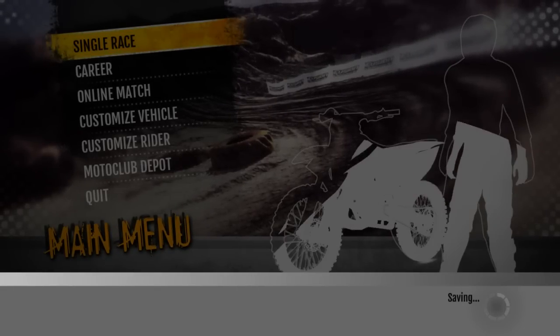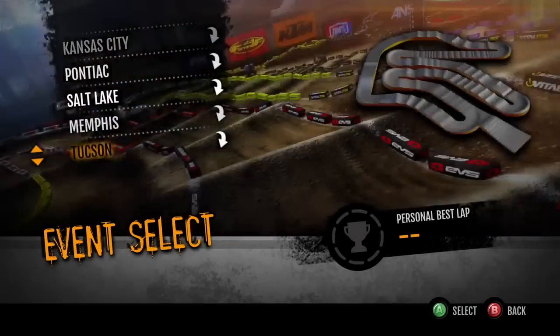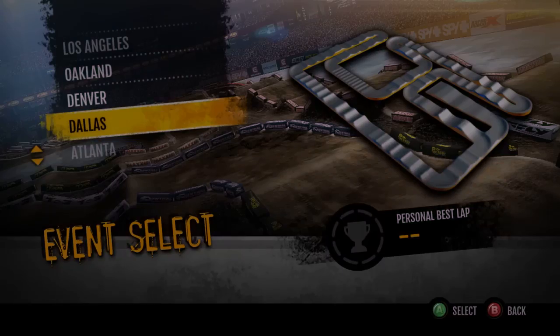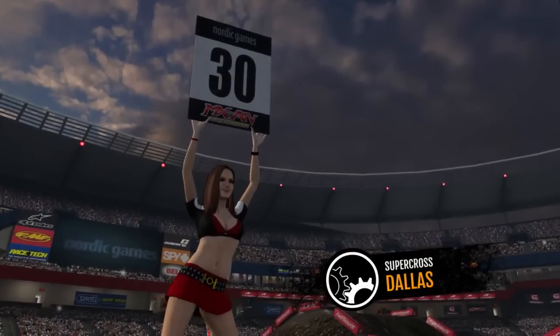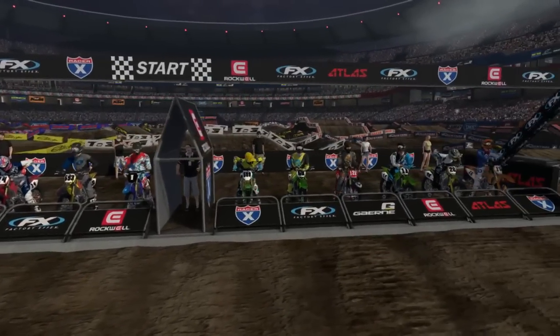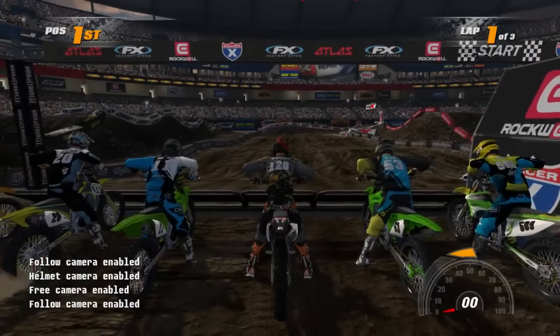We're going to start by checking out the Rainbow MX 500. Let's go to a stock track. As per a recent update, the Supercrosses actually do run reasonably well now. These are all DLC Supercross tracks, by the way. We'll just go to Dallas and start a session. Let's do a quick run in the 500, then a run in the 250, and I'll give my overall opinion. If you want DLC to add something new to the game, I think this is the one to get — best bang for the buck. You get three new bikes for like $3 as opposed to paying $10 for one single track.